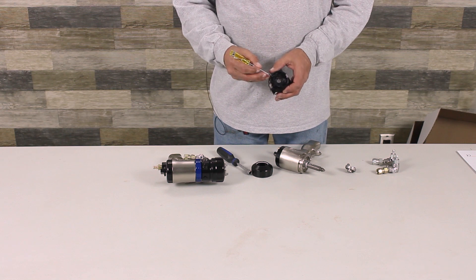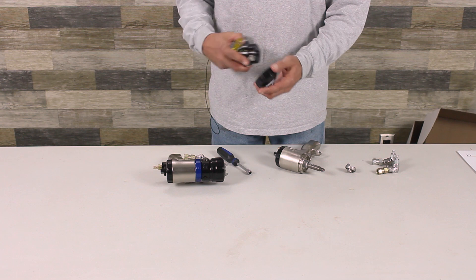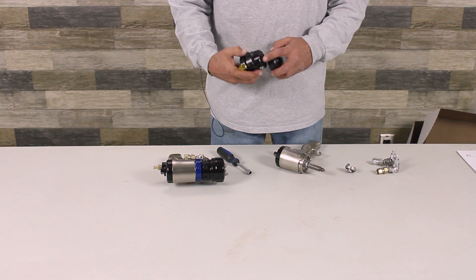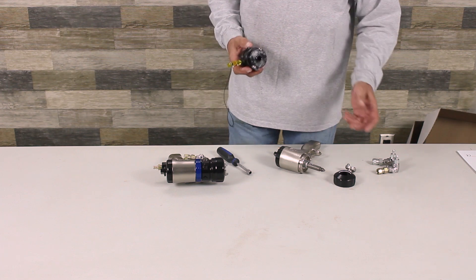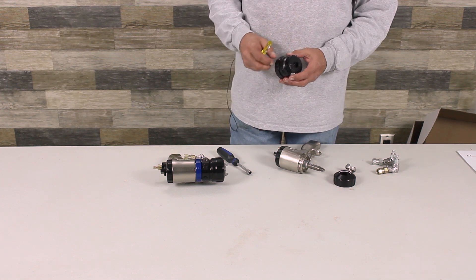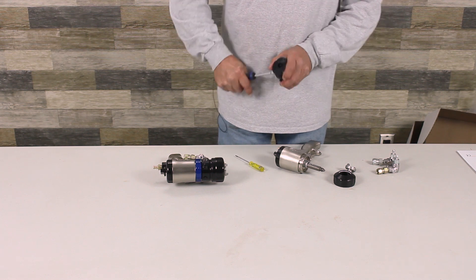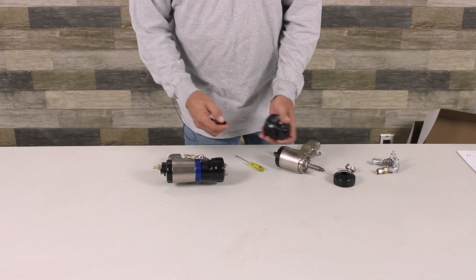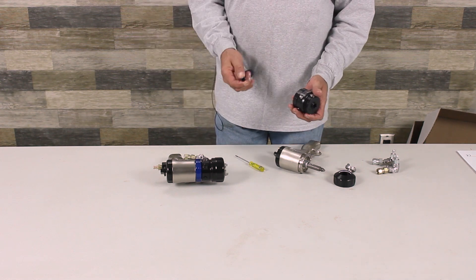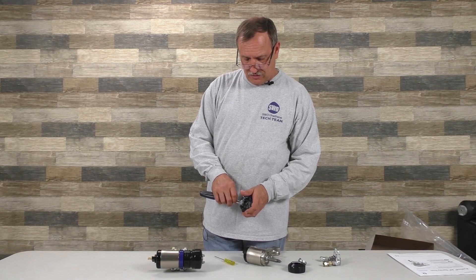There's an air hole right here, and remember I was talking about it being pressurized? When I put this on, it pressurizes the inside. Air comes around this and pressurizes it — that's why it's called an air purge. There are grease fittings on both guns, right across from your air valve, and it usually has a little cover on it. Grease the gun at the end of the day per Graco procedures.